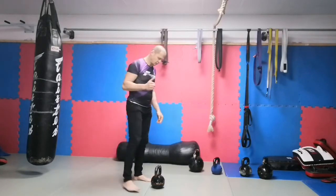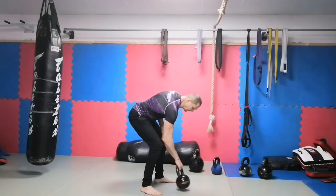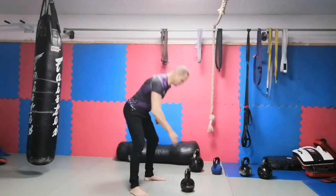The safest and most advanced variation is the loaded clean, which comes from the single-arm swing. The swing and the clean are actually the same movement — just the destination is different. The swing finishes here; let's see some single-arm swings.